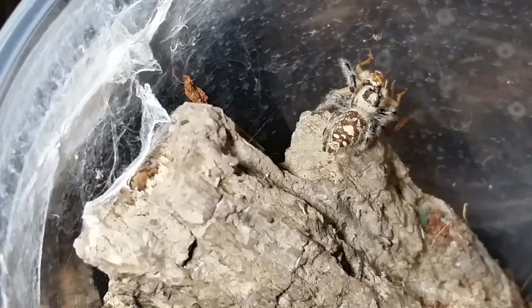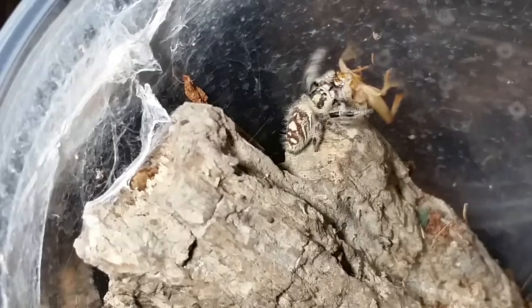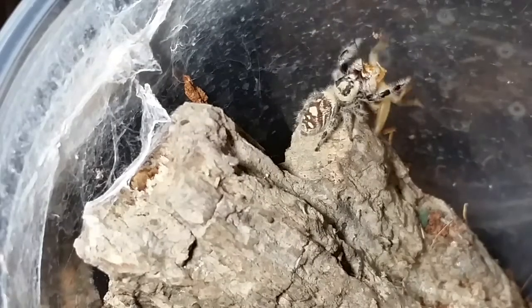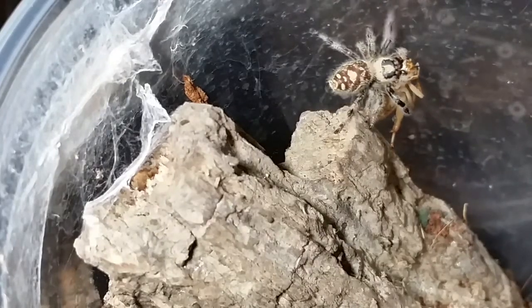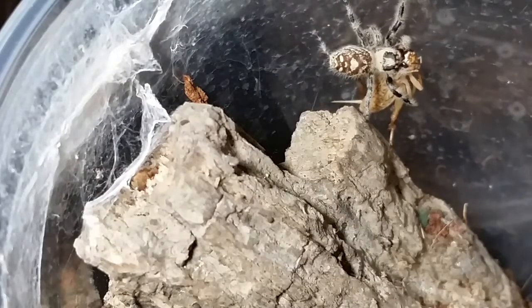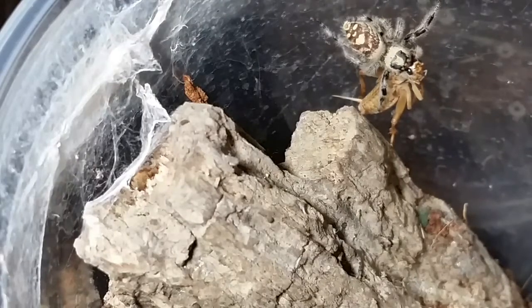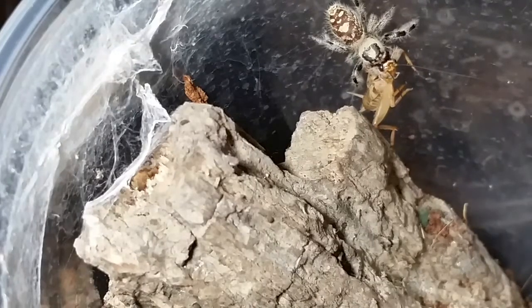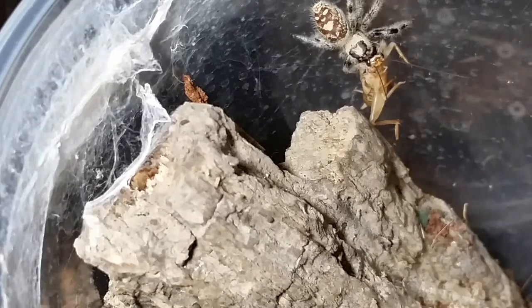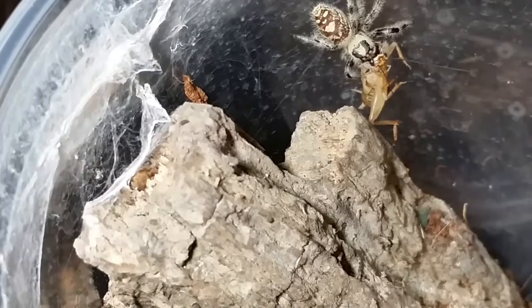I'm gonna get her taken care of and get some water in her dish and close it up before the babies try to get out. I hope you enjoyed watching the regal jumping spider and her meal. Like, subscribe, comment below — I love to read comments and I'm looking forward to answering questions and interacting with you all. You can see she's spinning just a little bit of web there — they do web a little bit, not a lot. Have a good day!